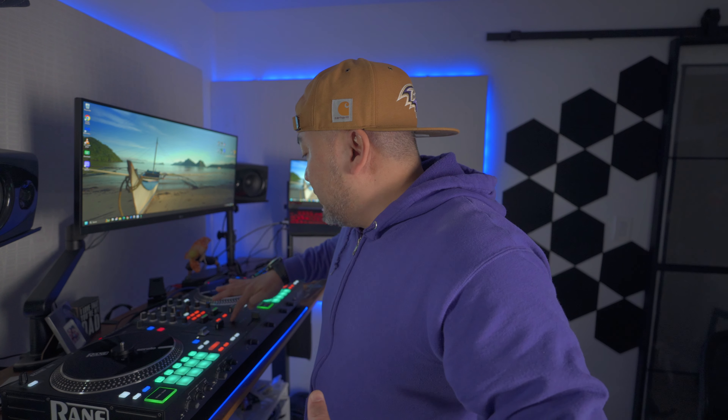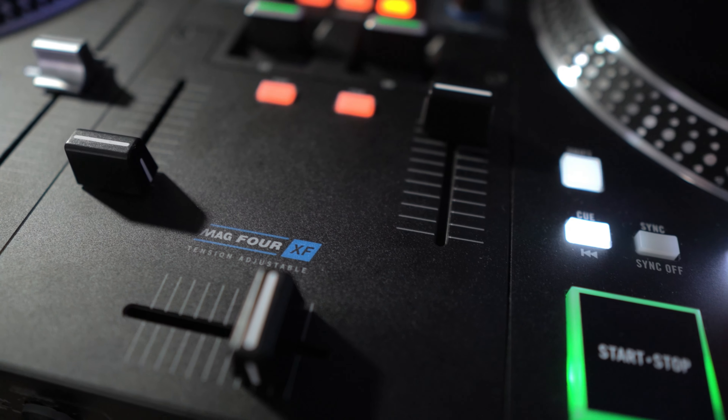For the first time we're going to open up the plate that encloses the crossfader, which is the Mag4 XF — the exclusive crossfader for the Rane One. I don't see myself upgrading soon because this is just a hobby and I'd like to keep it stock as much as I can. But this is the Mag4. We're going to adjust the tension adjuster and lubricate the rails just for maintenance, because it has been more than two months now that we've been using it. Without further ado, let's do this.